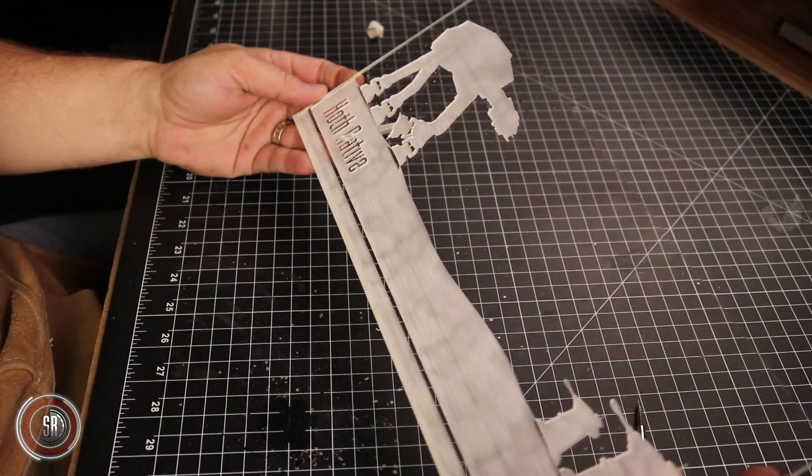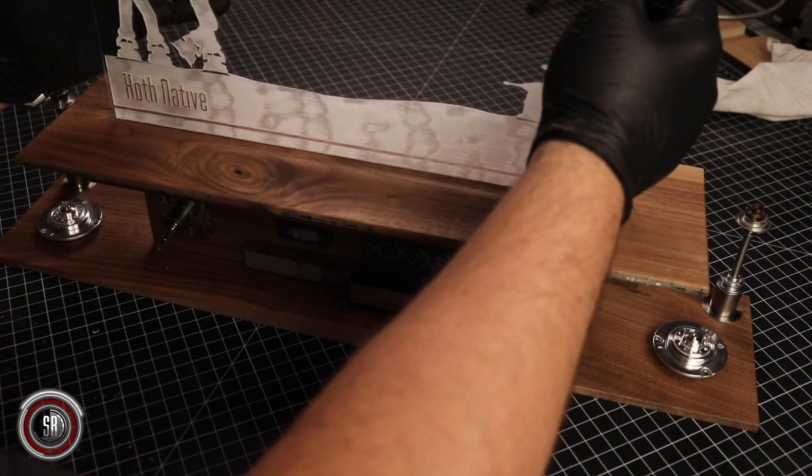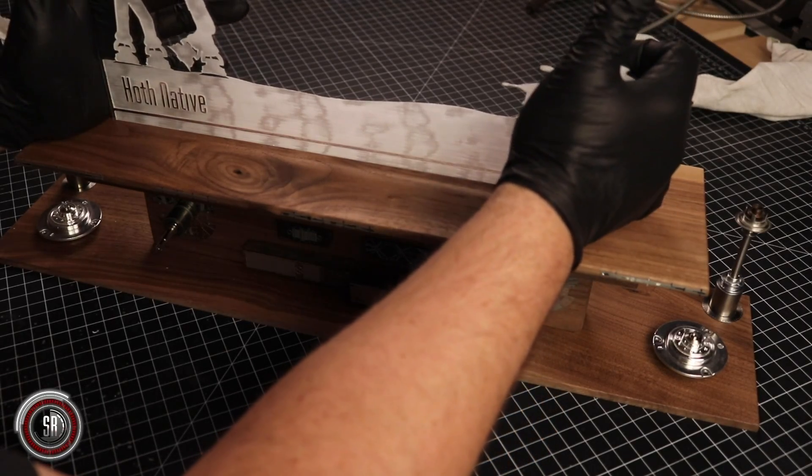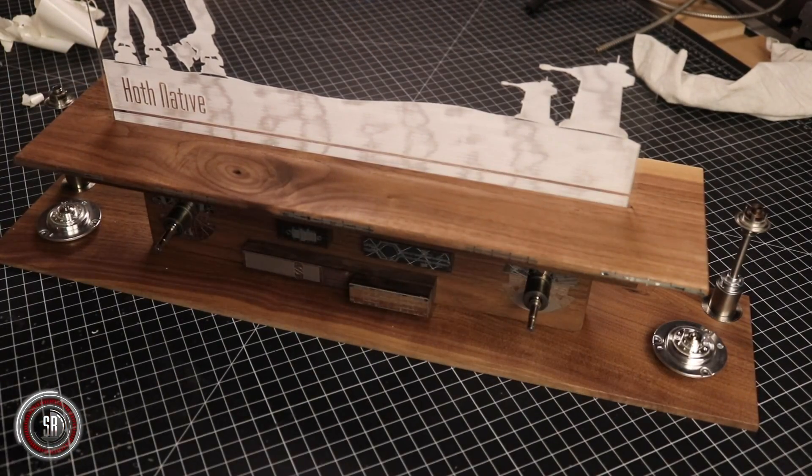Then I pulled away the protective cover of the acrylic and cleaned that up. I'll get back to explaining the over-greeblification of this base in a sec. Once the acrylic was installed, I saw it — right there. It's too much. It's distracting to me. It looks like I tried too hard or I went too far. Anyway, overnight I thought about it, and the next day I went to work cleaning up my mistake. The end result was much cleaner, the base was less distracting.